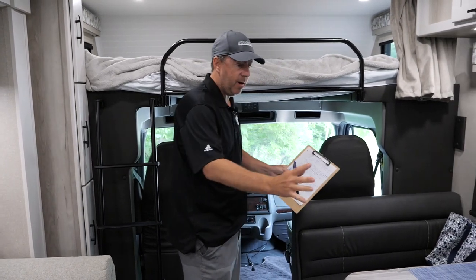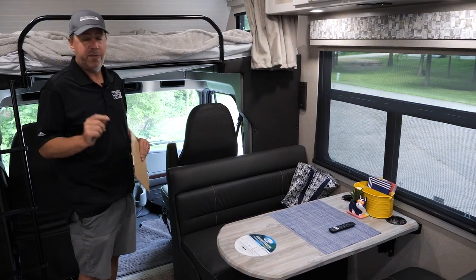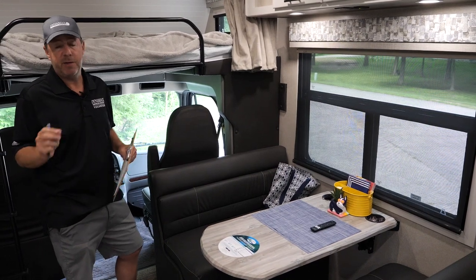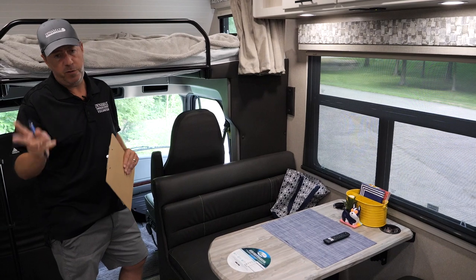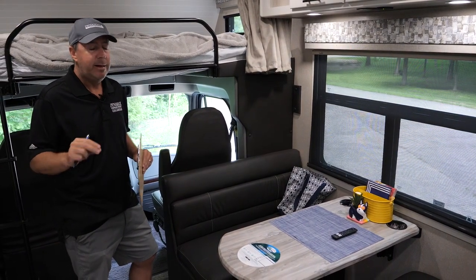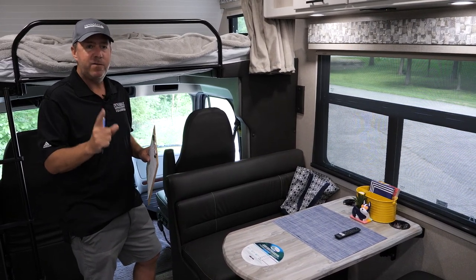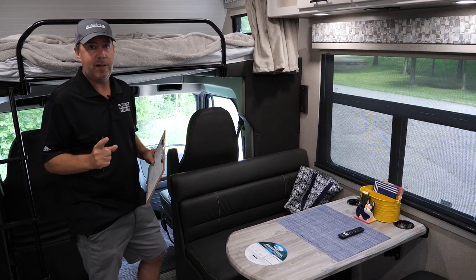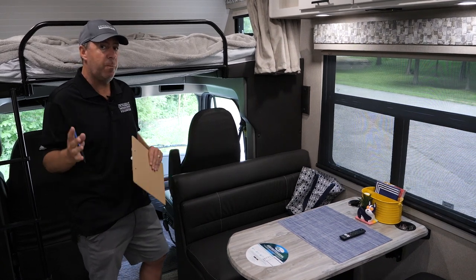A little history: the first floor plan we did for the Europa is the 31SS, which was based on the 30FW. I saw the 5 Series — it's got a full-wall slide or two slides — but a lot of people didn't like that it had a folding bed. People were asking for a fixed bed so if you pull in just for the night and don't want to operate the slides, everything still operates. And two, we had a lot of requests for a campsite dinette.